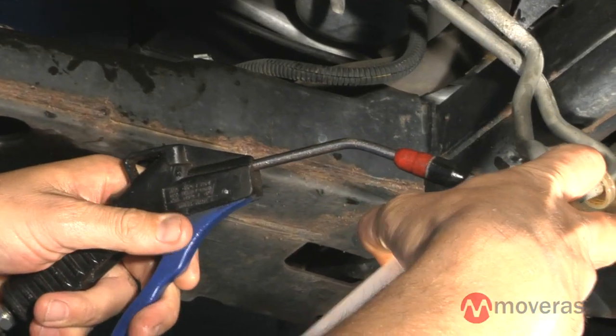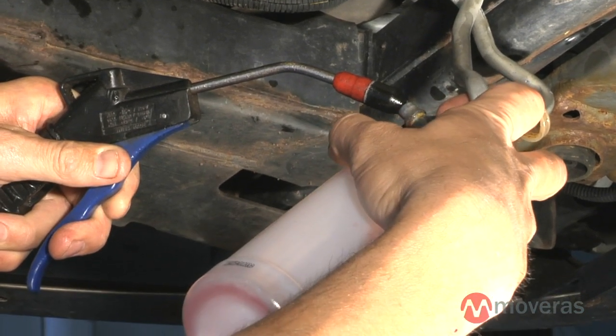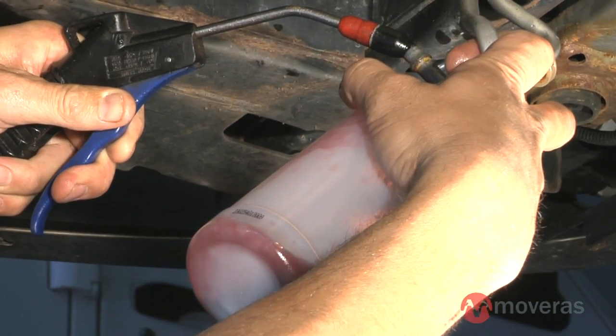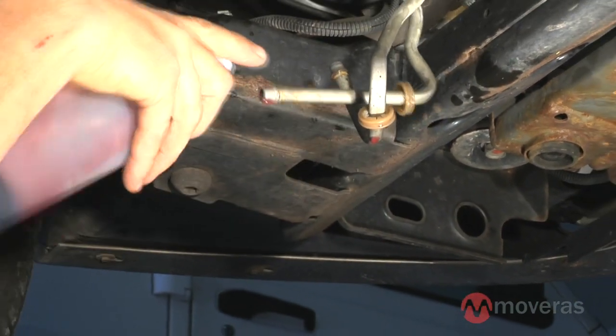To do this, take an air line with a blow gun attached and blow air through one end of each cooler line. Make sure to place a plastic container on the end of each cooler line to catch the heavy contaminants as they are blown out. When the line appears to be clear, reverse the procedure.